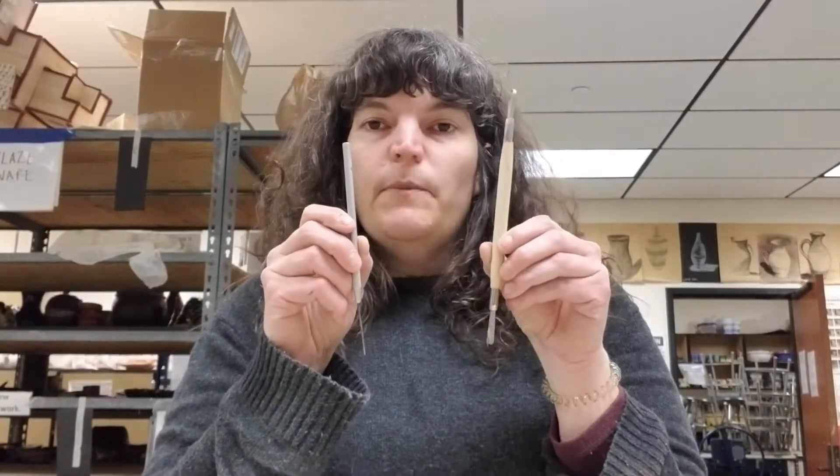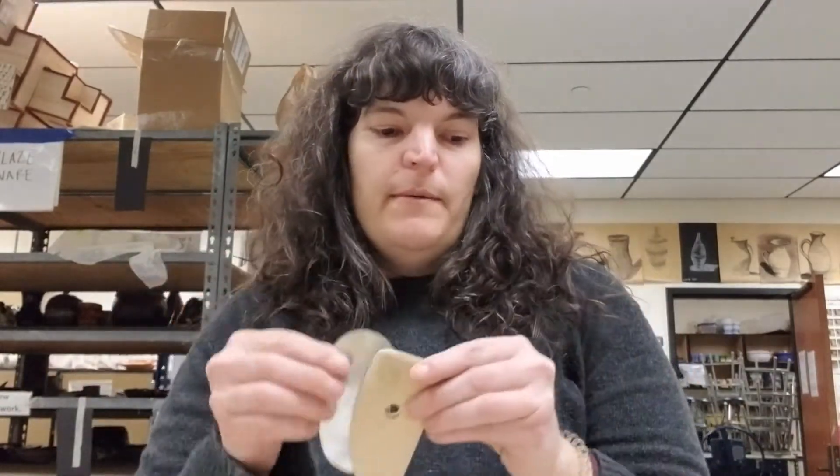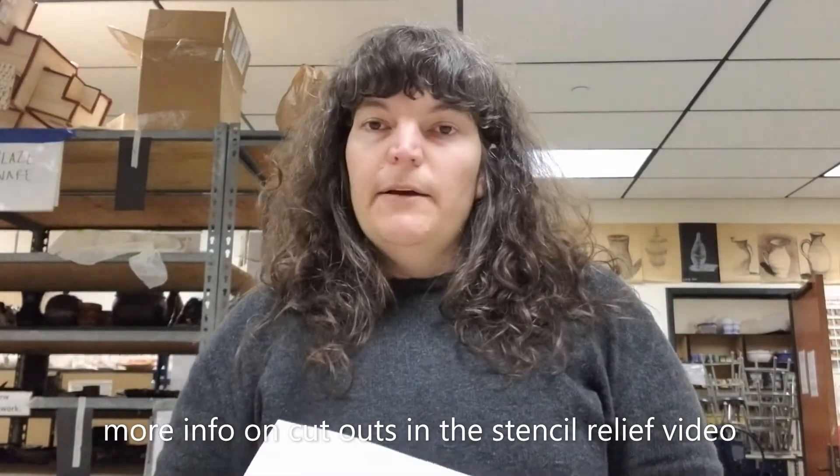You'll also need some water and a sponge, your needle tool and your small loop tool, a metal and wooden rib, some paper and some cutouts. The last tool you can use for this process is a hairdryer.